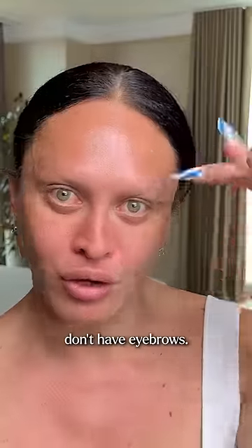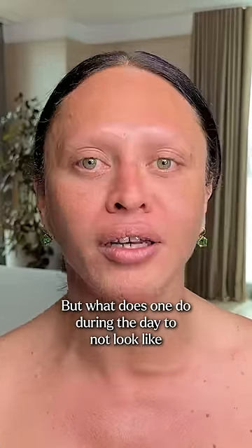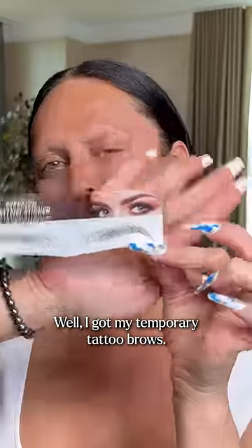Obviously I don't have eyebrows. It's a lot easier to do drag makeup when you don't have eyebrows, but what does one do during the day to not look like Voldemort? Well, I got my temporary tattoo brows.